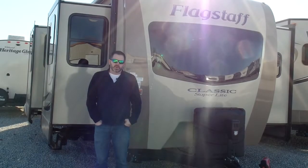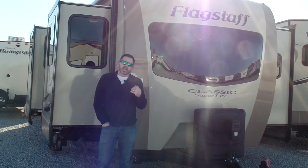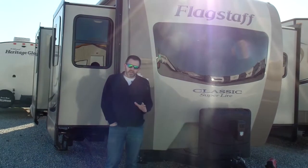Hey guys, it's Kurt with Owensboro RV, and today we're standing in front of a brand new Flagstaff floor plan, the 832 FLBS. Really cool floor plan. It is a front living camper, weighs about 8,700 pounds, really in the three-quarter ton truck category for this camper.